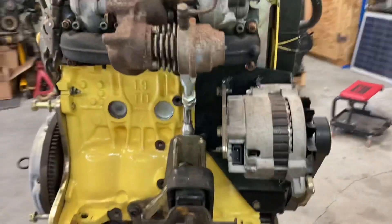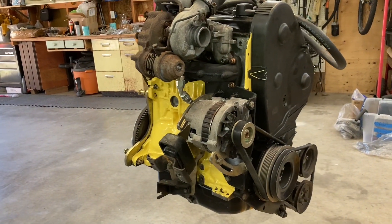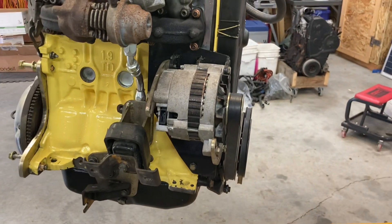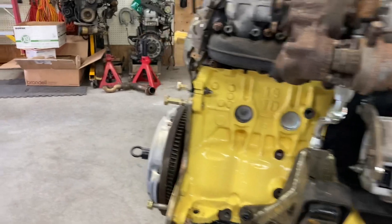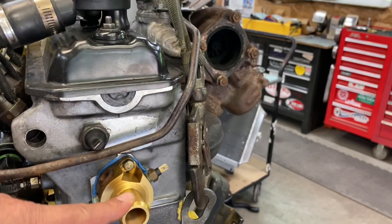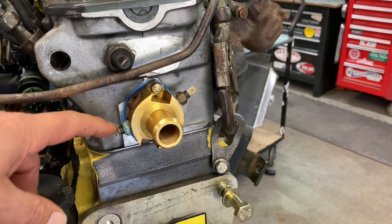I did a little painting on the oil pan — it got scuffed up a little bit in the shipping process. I've bolted on the Acme GM 100 amp alternator kit with the GM ACM alternator. And I have added the Acme outlet on the head that gives me a couple ports for some temp sensors.